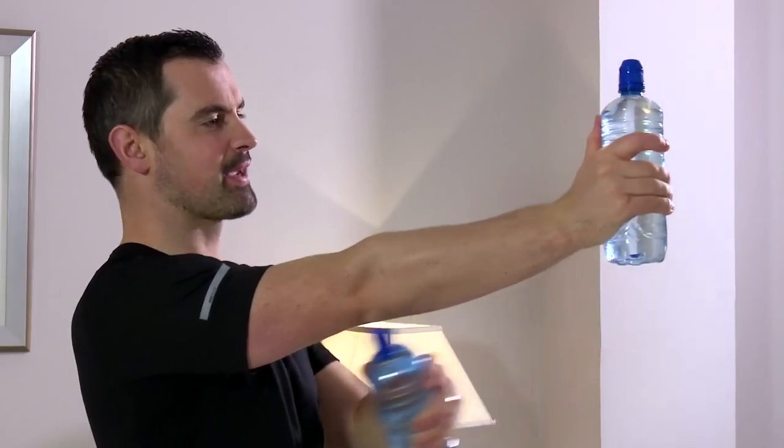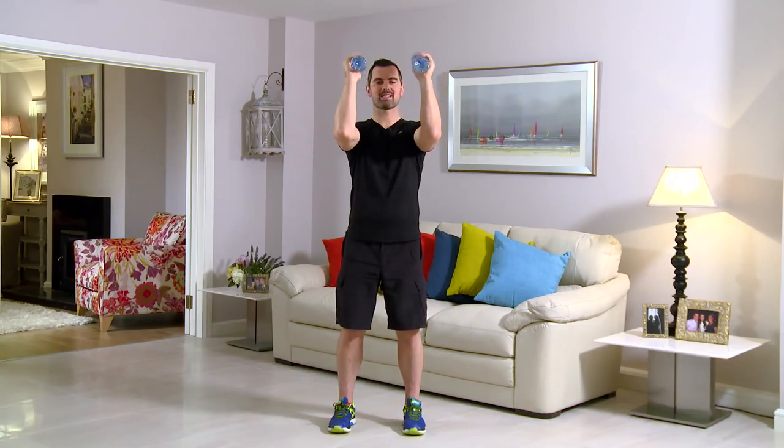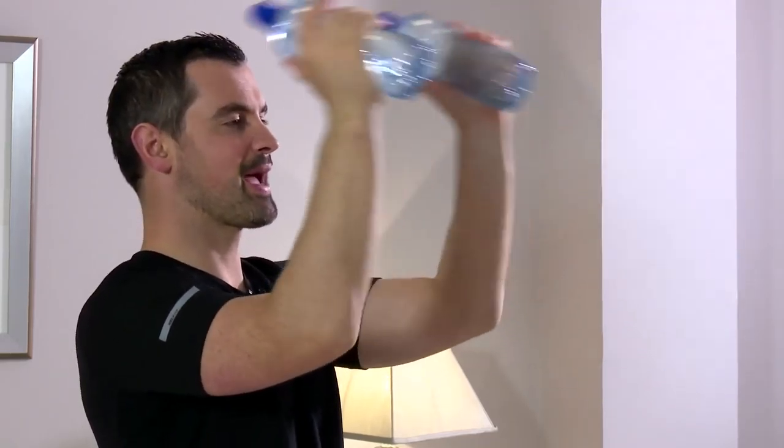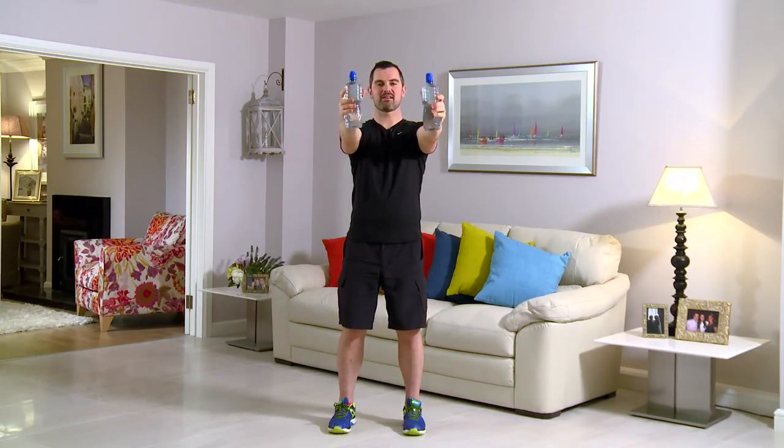This exercise is a tricep front kick — it's great for the backs of the arms. As always, feet shoulder width, tummy's nice and tight, shoulders and back straight. From here, the side of the face, right to the front, squeezing the back of the tricep, and back in. So from here, squeeze and back. Any neck pain or any back pain, you stop straight away. Adjust the water bottle so that you're finding it quite tough but you can manage the 60 seconds. In 3, 2, 1. Here we go — nice and relaxed, and kick and squeeze. They start quite light but they'll feel heavier when they get out towards the front.